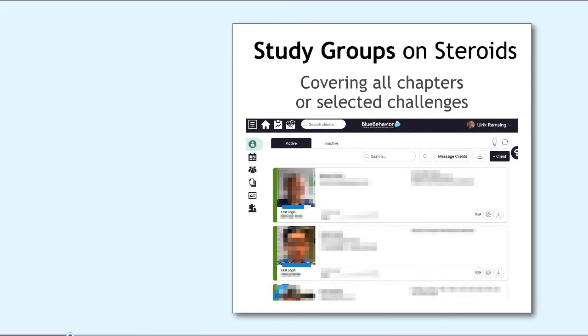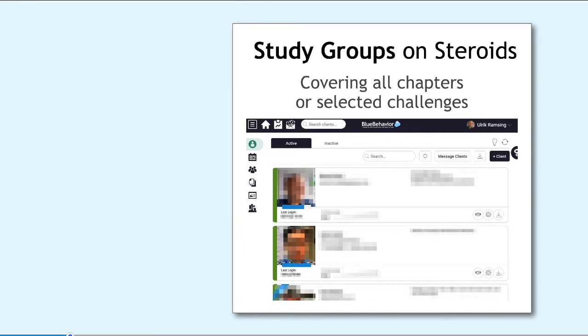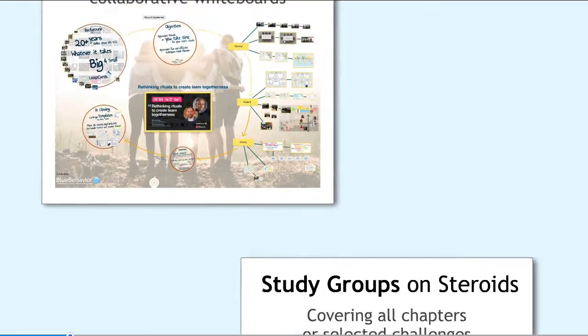All this is supported in many different ways. It could be here as in study groups on steroids, where you can work very focused and facilitated on journeys to either cover the entire topic gamut, the learning journal, or specific challenges that work for just your team or just your section of the organization. You can do that cross-company amongst other peers, or individually in the company with a LeapCard professional, where we also have personal sessions to cover individual needs, very close to real coaching sessions.